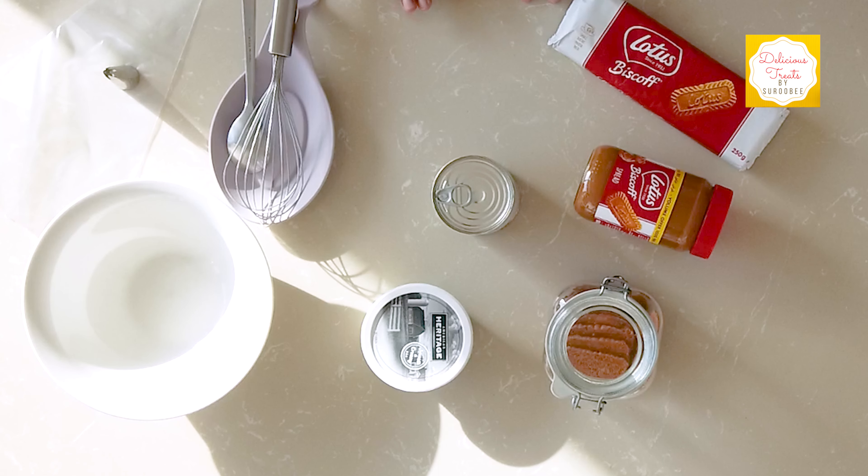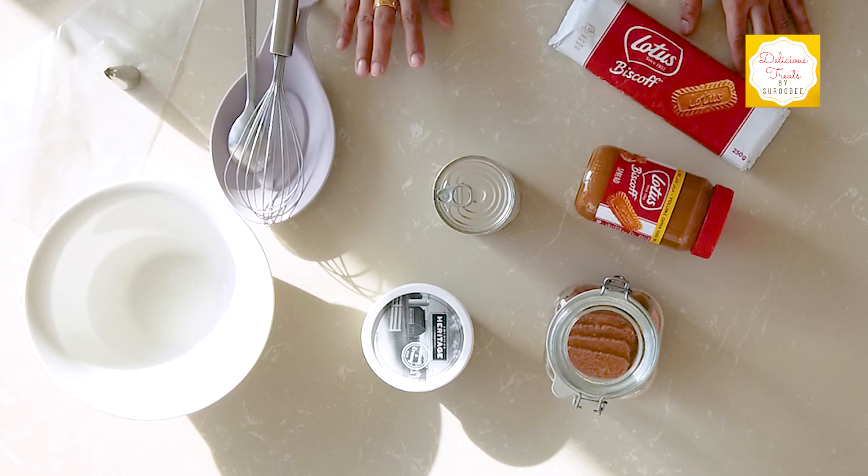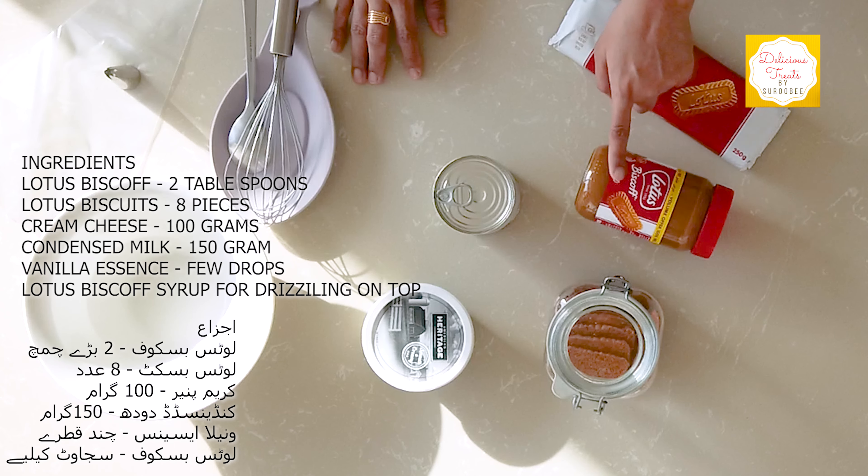Assalamu alaikum friends, today I'm going to share with you a super easy recipe of cheesecake. You just need four ingredients in order to make this. Let's begin with the ingredients first.